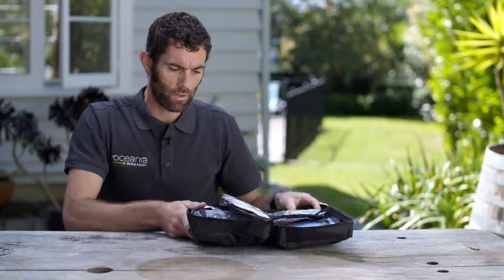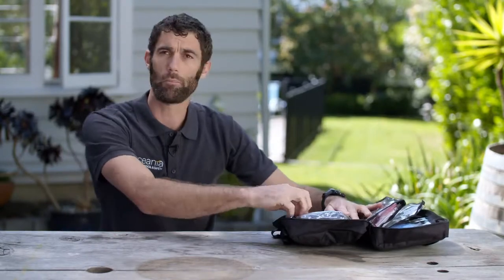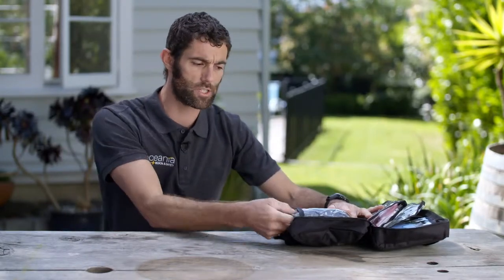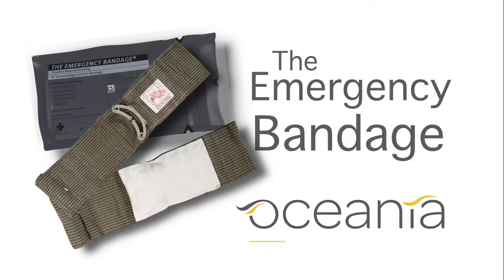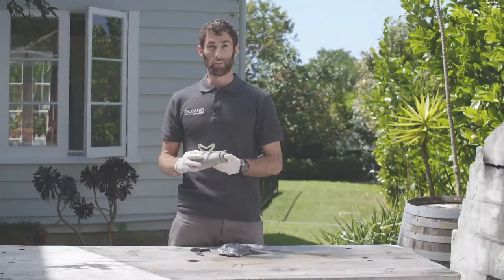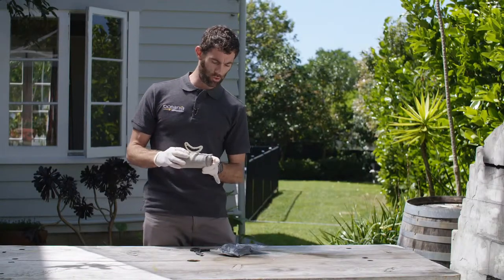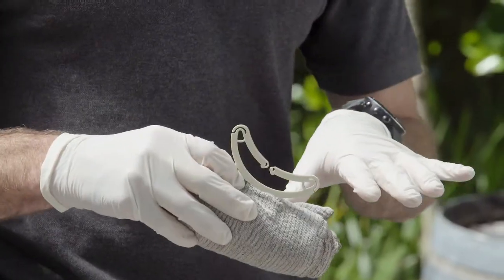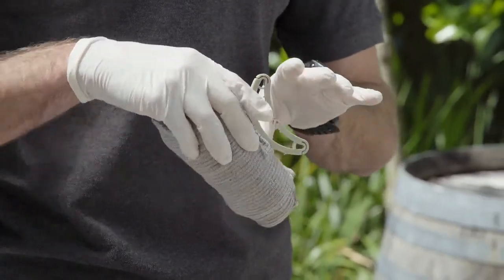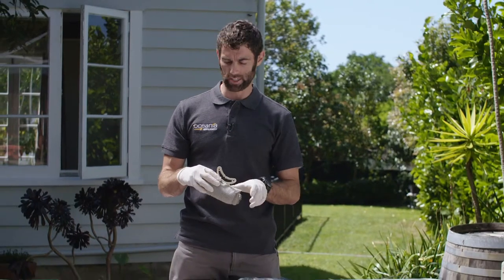To go through it, open it up — we have trauma bandages designed for military use, perfect for controlling bleeds and holding the extra pressure down. The emergency bandage is often referred to as the Israeli or the trauma bandage, designed for putting direct pressure onto the wound after you've put in any Celox gauze or combine dressing.